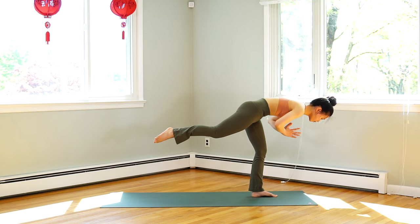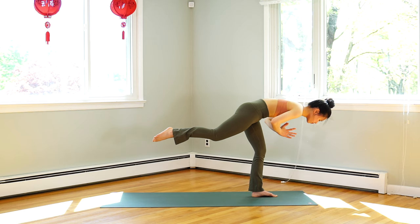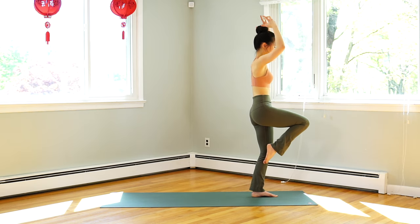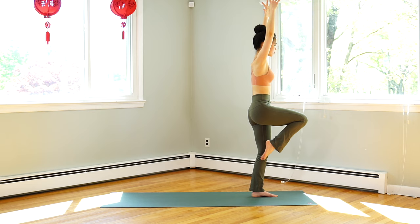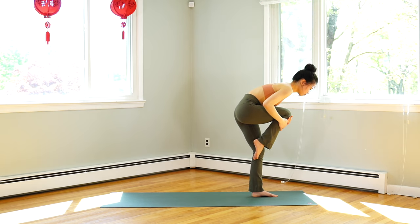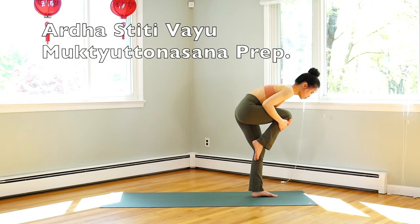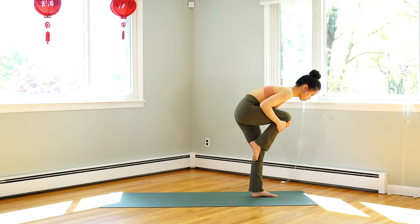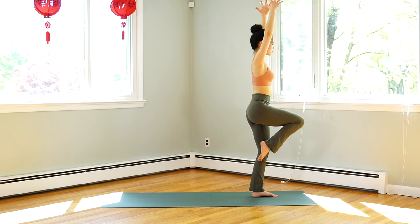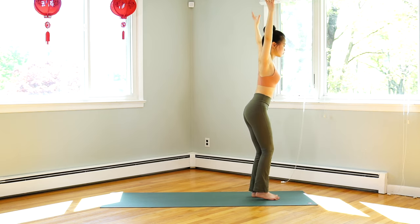Exhale, palms together and place your hands in front of your chest — warrior three. Slowly stand up. Inhale, hands up. Knee pointing forward. Exhale, hug your knee and fold forward. Look at your nose. Inhale, hands up. Exhale, forward fold.